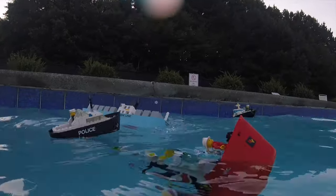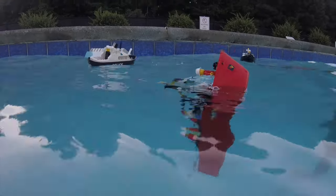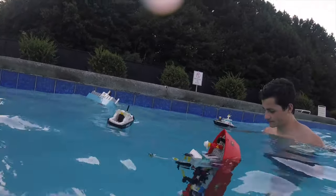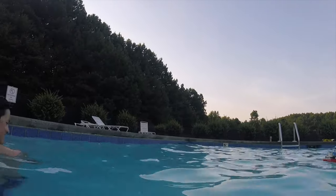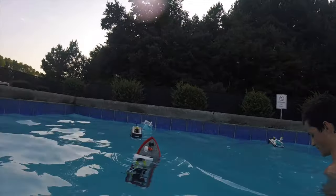Holy torpedo, Batman! What are the other little — wait a minute, we're missing... oh, there's the fire boat way over there. This is kind of cool — I should build that RC one.